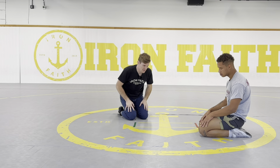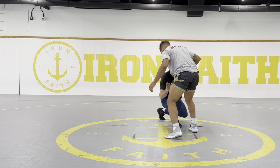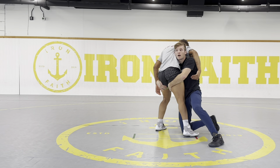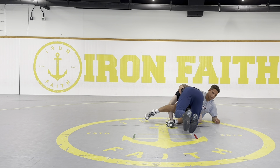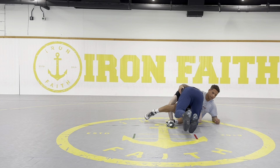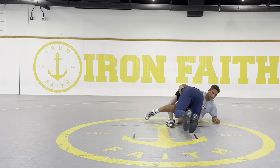There are a lot of different chain wrestling moves. As you find your favorite takedowns and your favorite turns, you need to be creative and connect them together. Another example — double leg to Turk. I go double, and if the double is your favorite turn, you have to be doing Turks. I drive through.